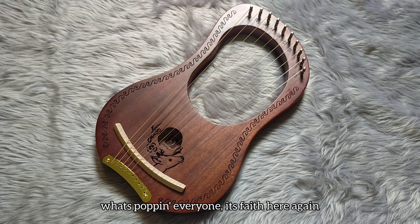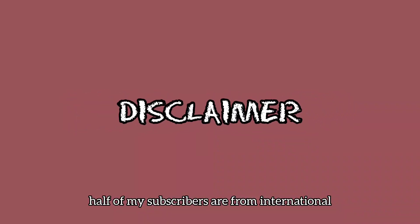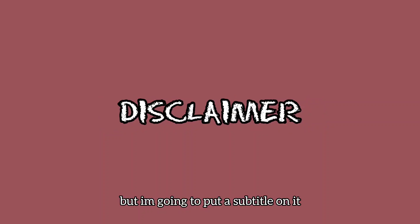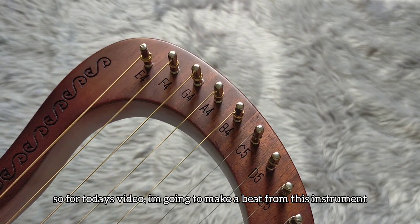What's poppin everyone, it's Faith here again. This instrument just came out in the mail. Half of my subscribers are international, but in today's video I'm going to talk in Taglish — Tagalog slash English — and I'm going to put subtitles on it. For today's video, I'm going to make a beat from this instrument.